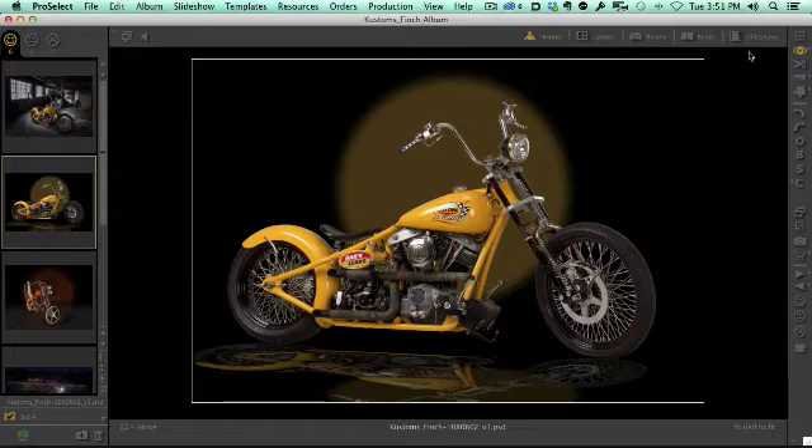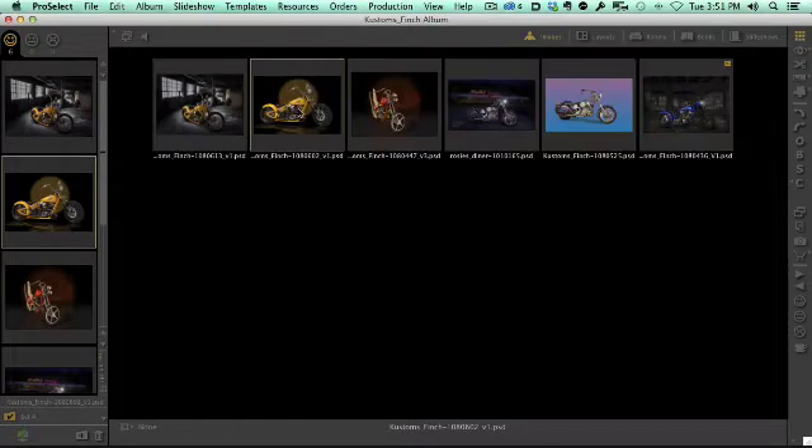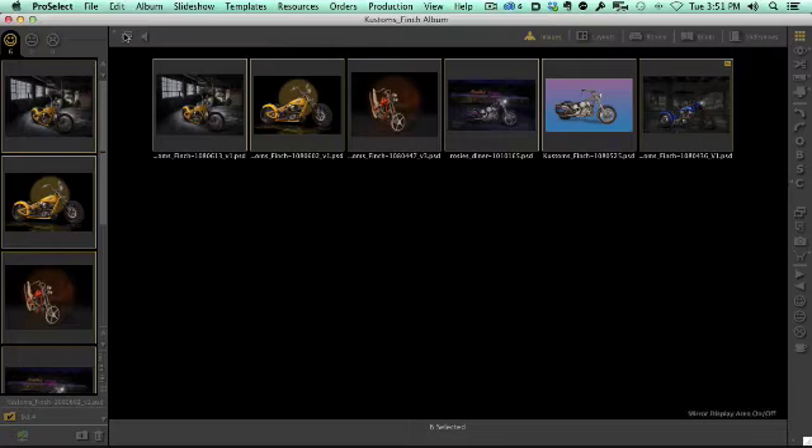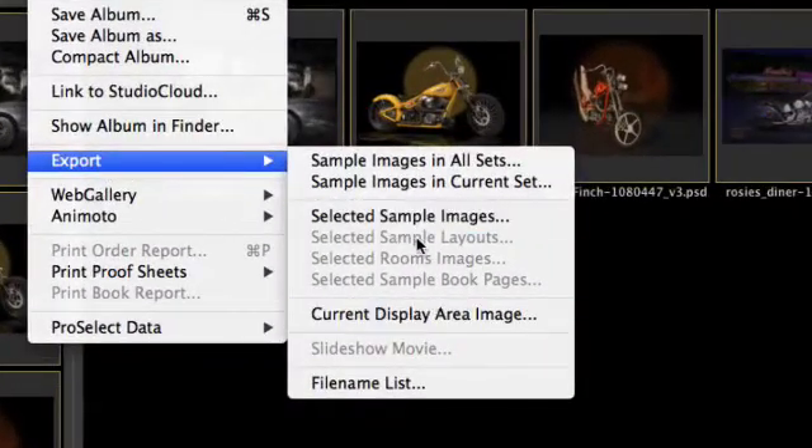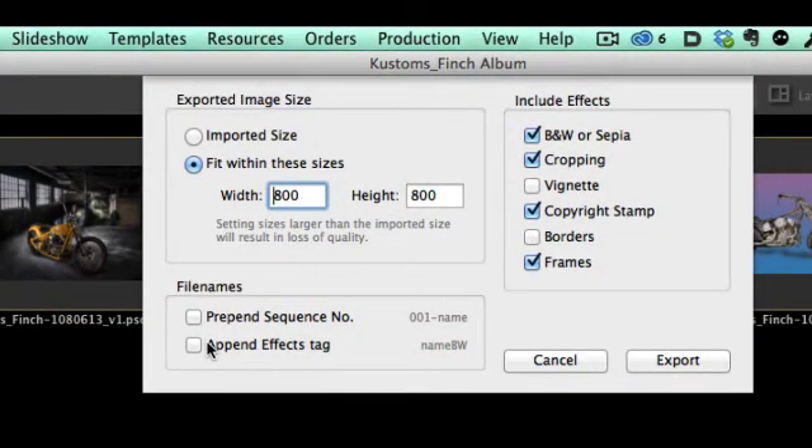Let's go back to the thumbnail view in ProSelect and select all of these images. I'll go to File → Export → Export Selected Sample Images. You can select all or just a few images and process them as a group. I want to fit these images to 800 pixels or less for Facebook — I don't want images that are too large out there. Importantly, I need to check 'Apply Copyright Stamp,' which is the logo we just set up. If I don't have that checked, it won't apply.